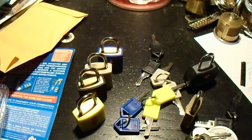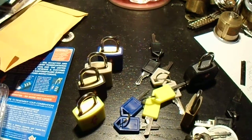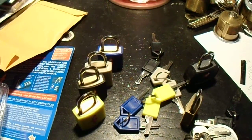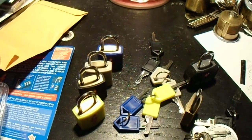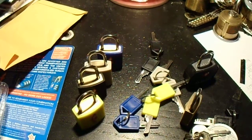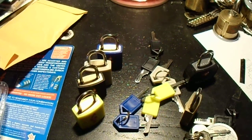Hey everyone. Today we're going to look at something a little bit different. Today we're not exactly picking locks. What we're looking at is the problem of key interchange. In a complex master-keyed system, this is a major concern, especially for high-security installations.